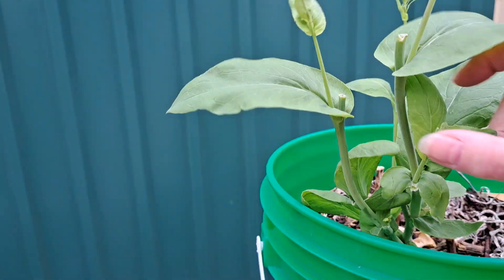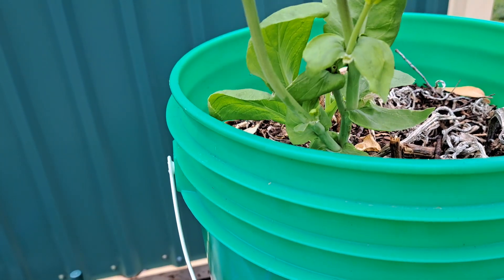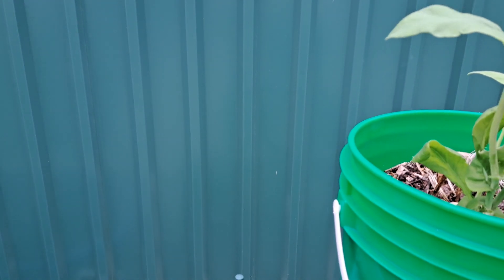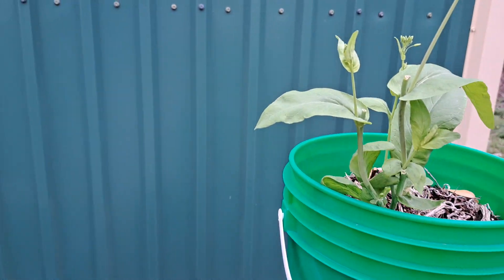Wherever you break it off, it usually comes out with two or three more limbs on it, like that one did — because I broke it about halfway down and it started putting out different shoots. You just break it off and eat the stems and all. It's pretty good.